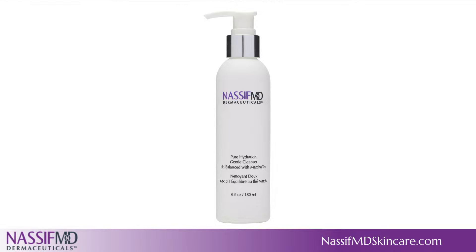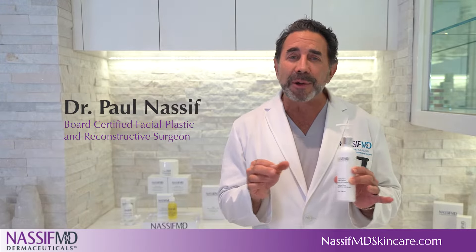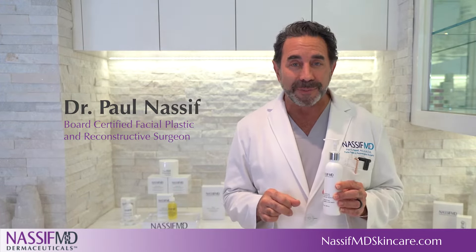My Pure Hydration General Cleanser is a pH-balanced formula that cleanses without irritating dry or sensitive skin, and is suitable for all skin types.